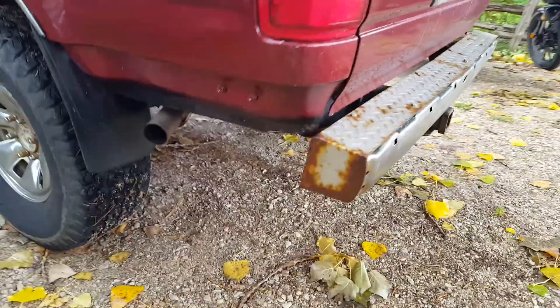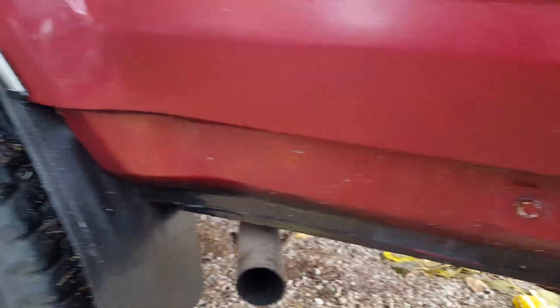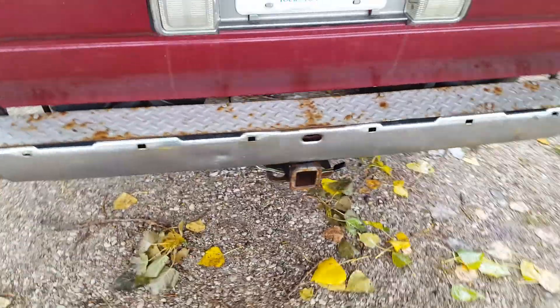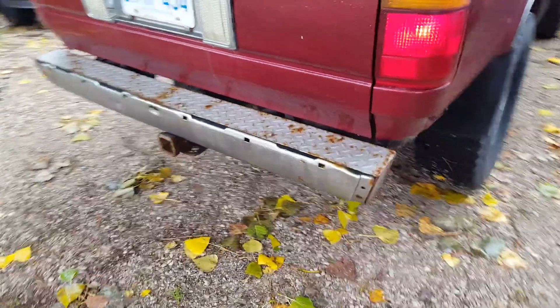And there's this — it's not the factory bumper. You can see where the factory bumper should go. I'm not really sure why they have this. There's a hitch on here.